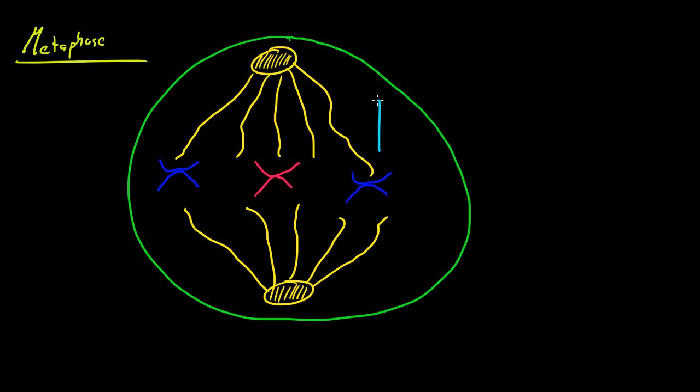Since this spindle right here is pulling on them this way, and this spindle down below is pulling on them this way, since the spindles are on opposite ends or poles of the cell, it causes the chromosomes to line up in the exact middle or equator of the cell.